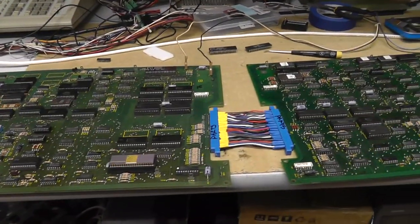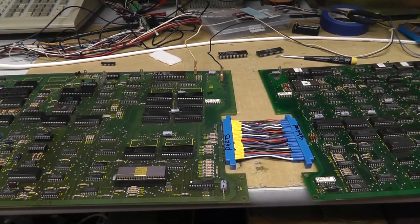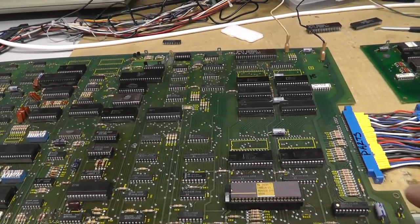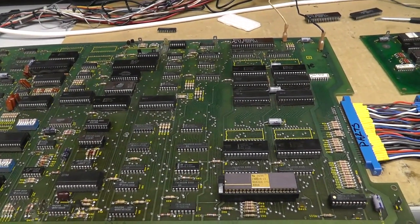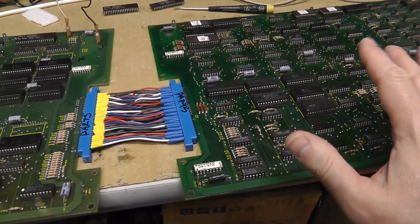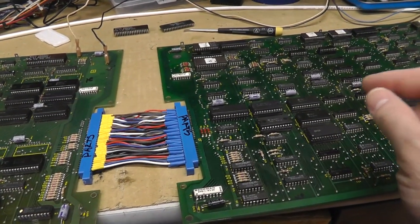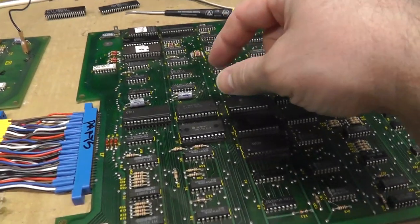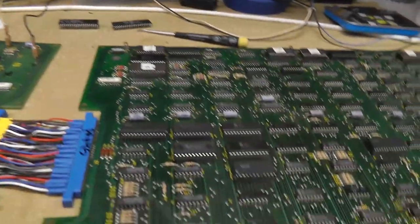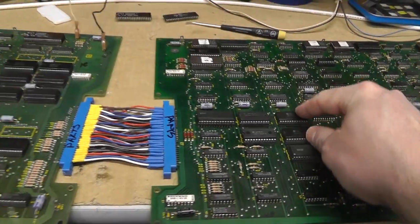Back with part two of the Pole Position PCB repair. Yesterday I got the CPU board working. There are a couple of errors on the video board — a little graphic glitch, and it was periodically reporting RAM 31 and 49, which I believe corresponds to chips 3E, 4E, and 4F — so these two over here.